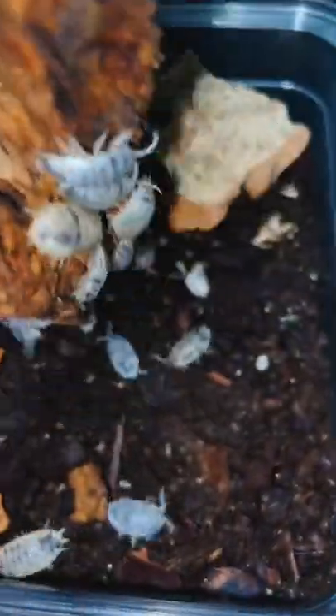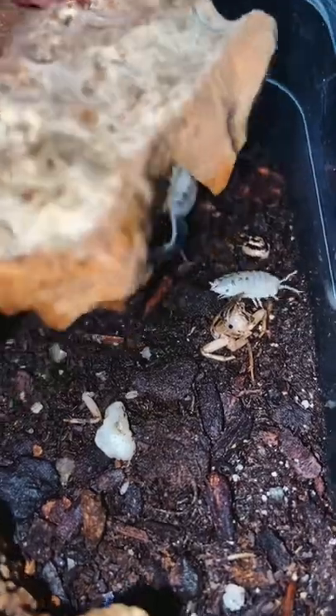Next were these dairy cow isopods, and I heard that they really liked meat, so I decided to give it to them. They absolutely destroyed the cricket, and I might do it again sometime.